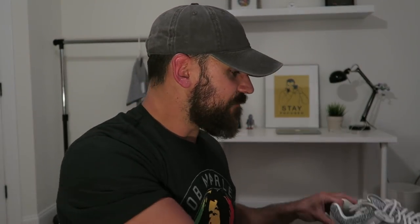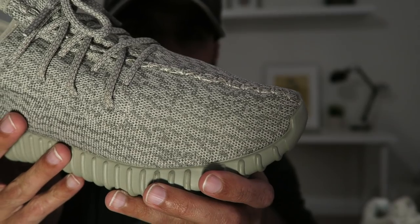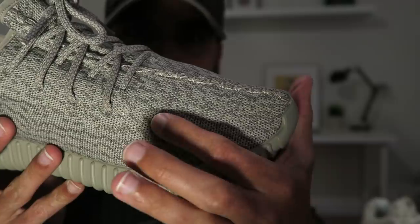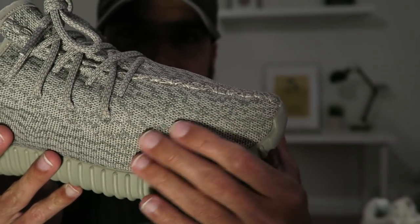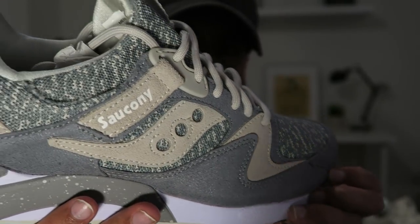There's also a black pair with a black knit. What's very interesting about these is they were designed about a year ago, and this print is available for anyone to use — Saucony didn't create this print. It was like, let's create a print that looks just like the Yeezy print, since this pattern was available for anyone. I've got my Moon Rocks right here for a quick comparison. It's just a knit pattern — and there's the Yeezy Moon Rocks next to the Saucony Grid 9000 Knit. Very, very similar.